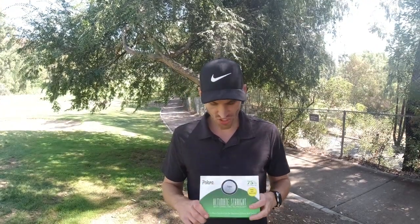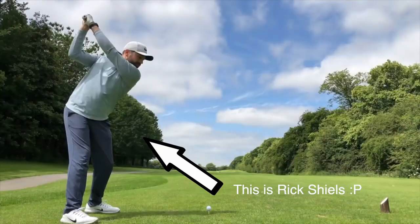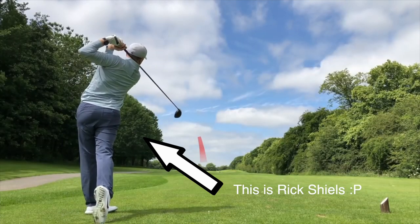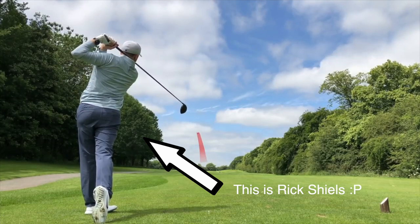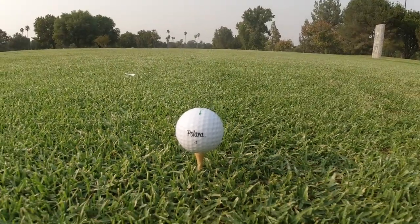Welcome back to another video guys. Today we'll be looking into the Ultimate Straight Polara golf balls. You might have seen them on Rick Shields' channel — they went unbelievably straight, and he claims as a pro golfer that these balls really work. But I was wondering: he usually hits his golf balls fairly straight anyway, so do they also work for a mid-handicap golfer like an amateur like myself? I want to take them to the test and see how they perform.